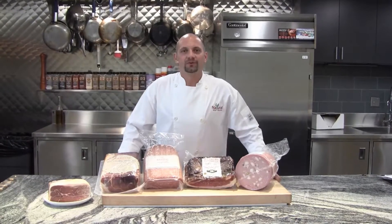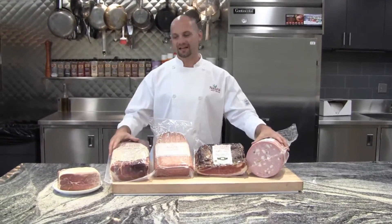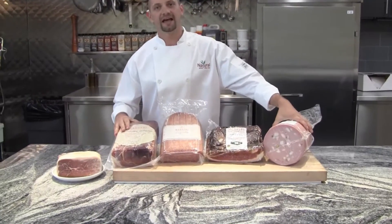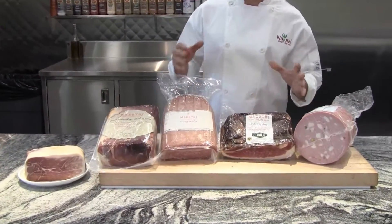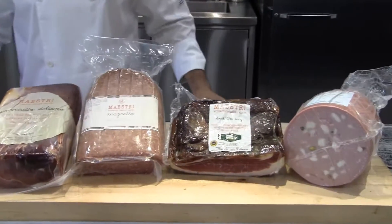Hi, I want to introduce you to a great new Italian import line that we brought in this year. It's Maestri Italiano — authentic cured Italian meats and slow cooked. I'm going to go through each one of the four items we have in front of us today to show you a feature and benefit.